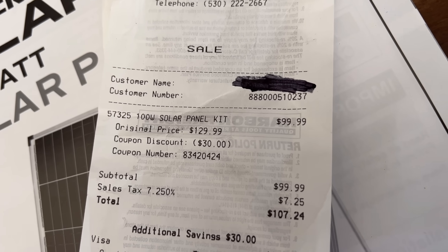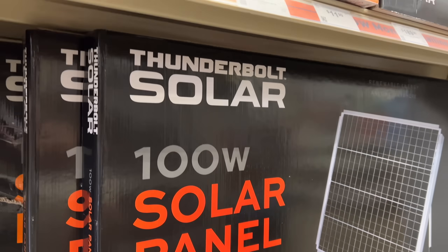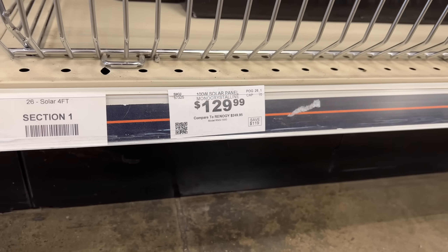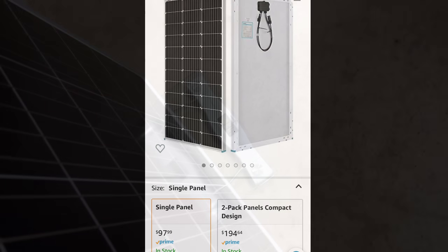I picked up the Harbor Freight panel for $99 with a coupon, because normally the price has actually gone up — the everyday price for the 100-watt Harbor Freight panel is now $130. The Renogy panel has actually come down in price and is now only $97 on Amazon.